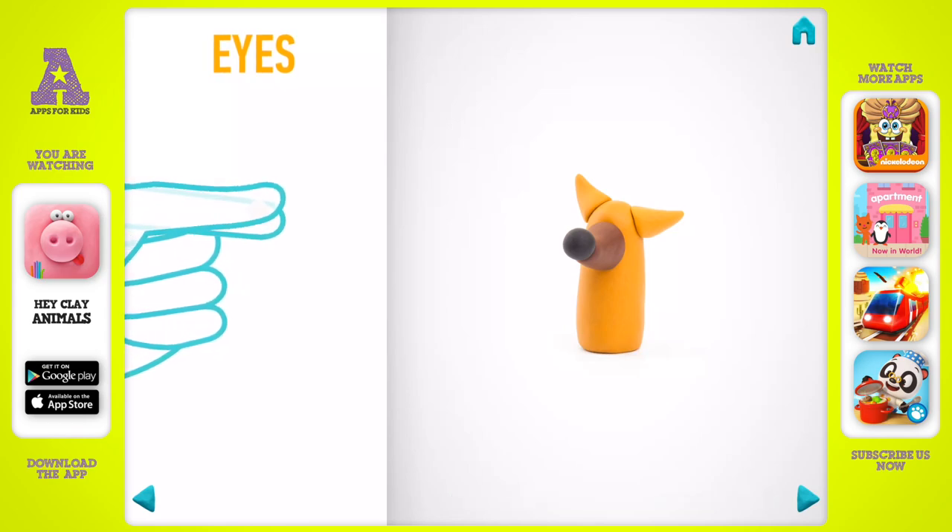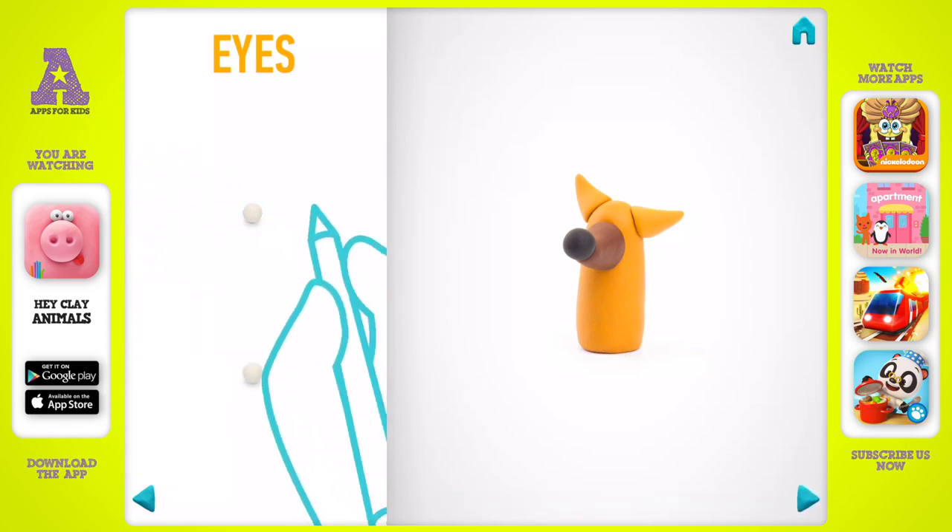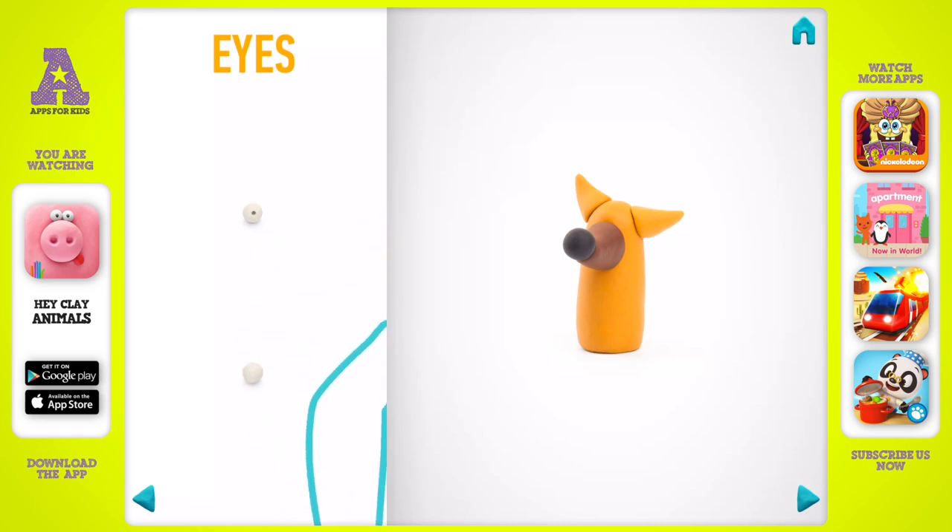Model eyes. Take a piece of white clay and roll two little balls. Make a deepening with a pencil. Eyes are done.